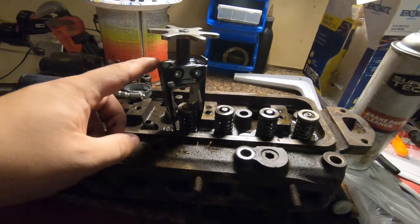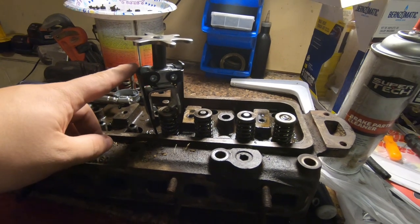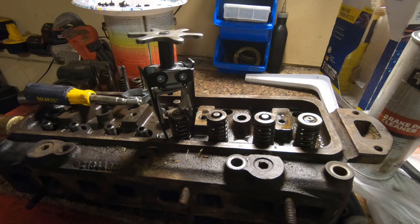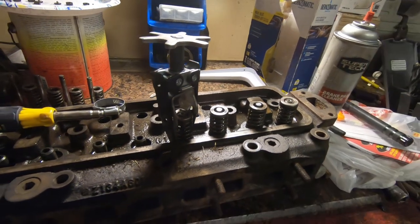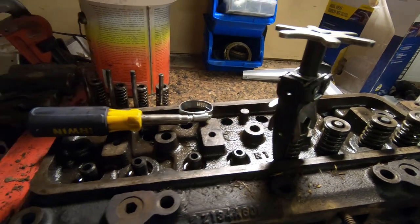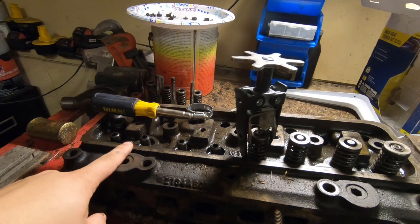What I wanted to show was this Harbor Freight valve spring compressor and kind of give you a representation of the quality you get. Out of the box it's not really that great of a tool, but as you can see I've actually already got a hose clamp set up right here and that's how I had to get these first two out.